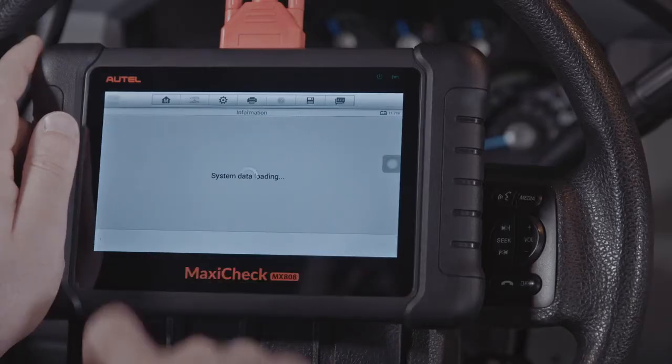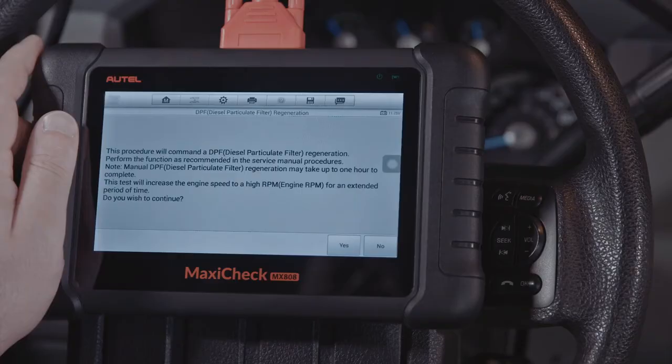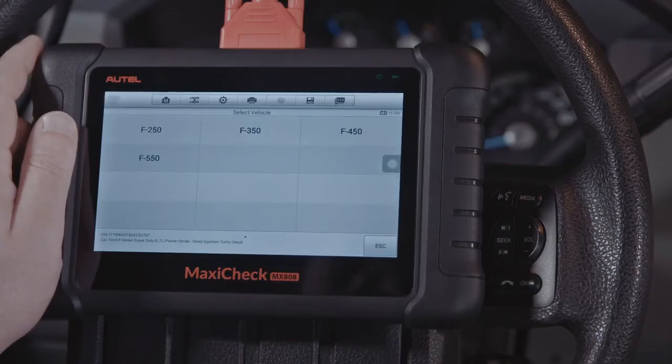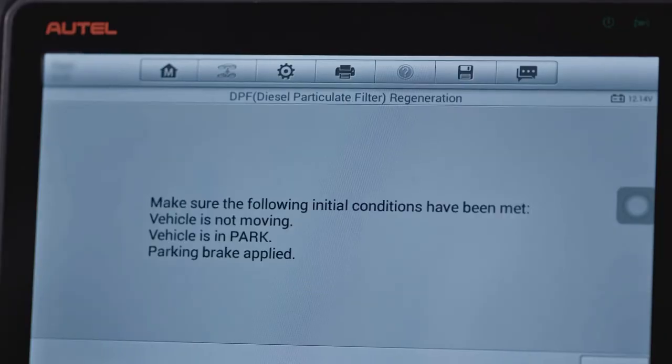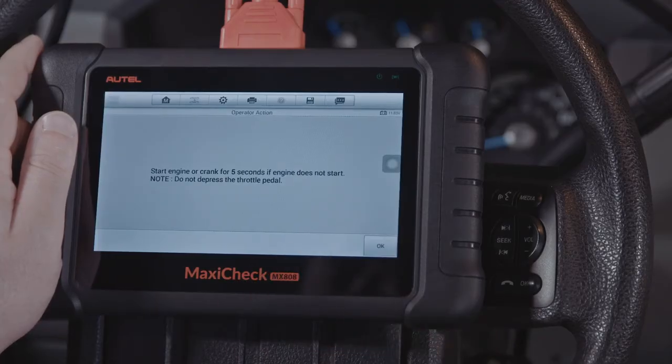Select the button to initiate the forced regeneration on the vehicle. The instructions vary by vehicle, so take care to follow the directions displayed. The vehicle will then proceed to perform the regeneration itself, raising and lowering the engine RPMs as needed to clear the filter.